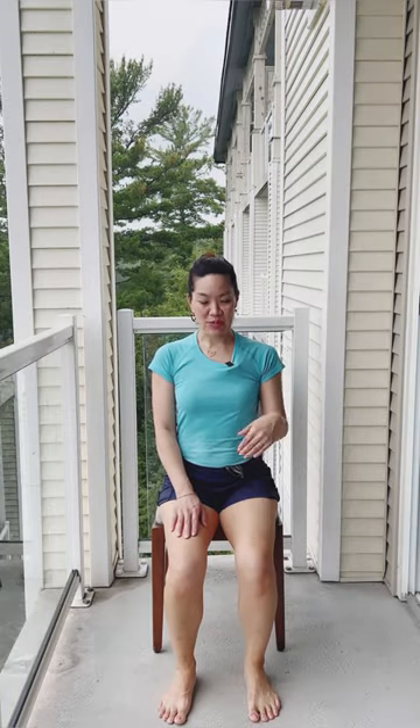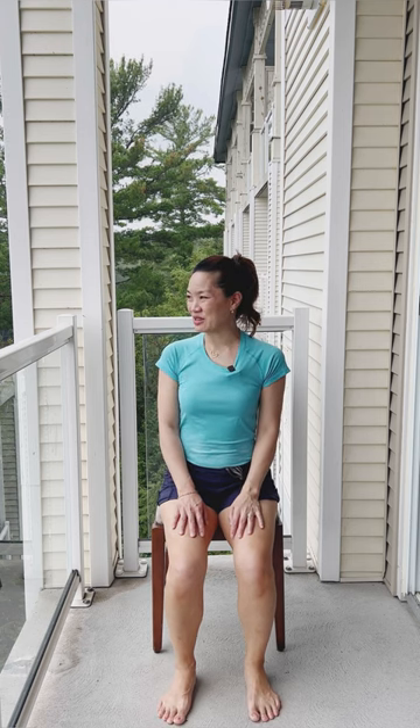Hi everyone, my name is Tracy with Yoga With Tracy. I am on a balcony today on a nice little Muskoka trip, and I wanted to share with you a little yoga sequence that I like to do when I'm on holiday, because not every time do you have a mat that you can bring with you, but there usually are always chairs.